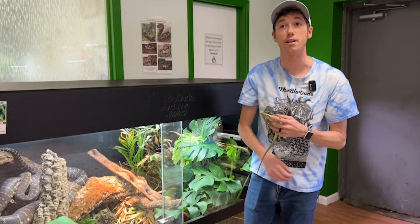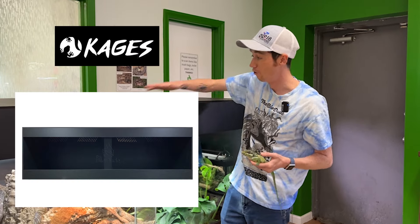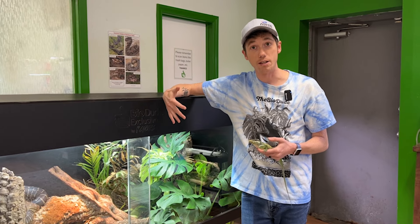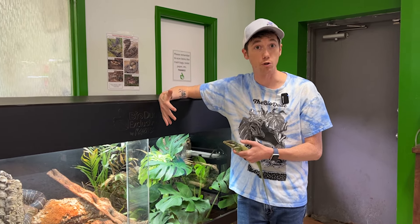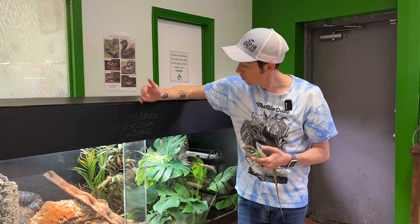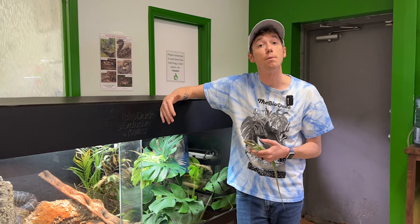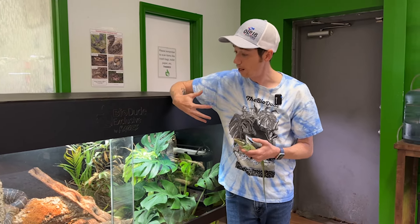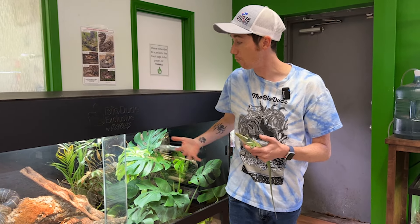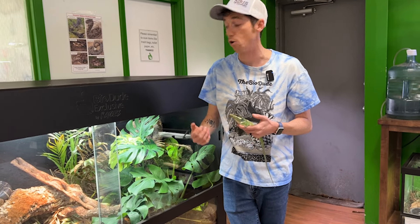Today is a very exciting day because I have a brand new retirement home coming in the mail from Cages for my bearded dragon Hercules. I'm going to show you guys how the Cages habitats arrive to your door and how to put them together. Cages is based out of Minnesota and it is a woman-owned company. I have had the pleasure of working with Cages for many years. They offer cages that are three feet long to eight feet long and they're bioactive ready, which is always really nice.